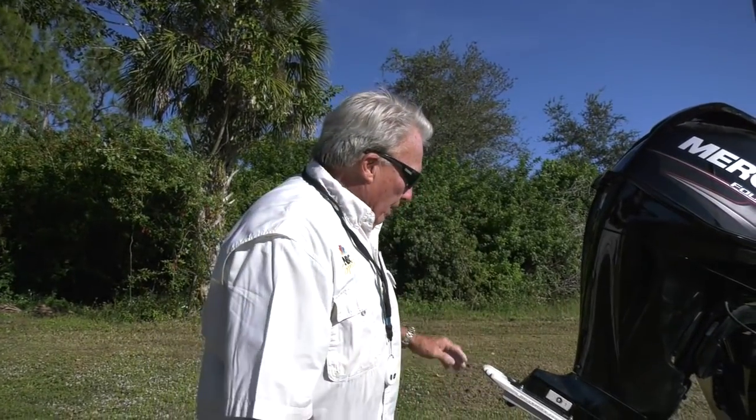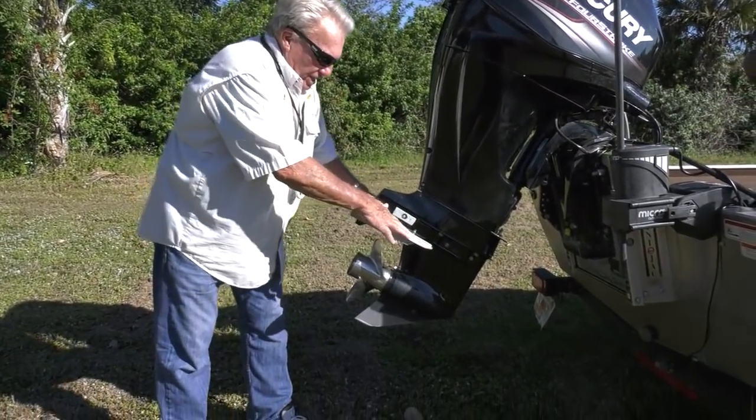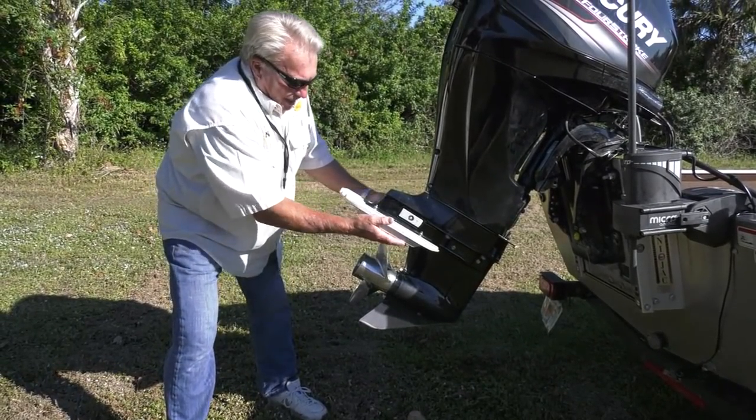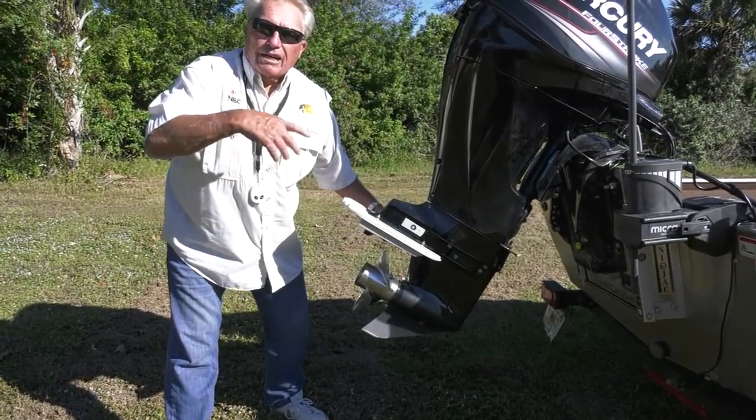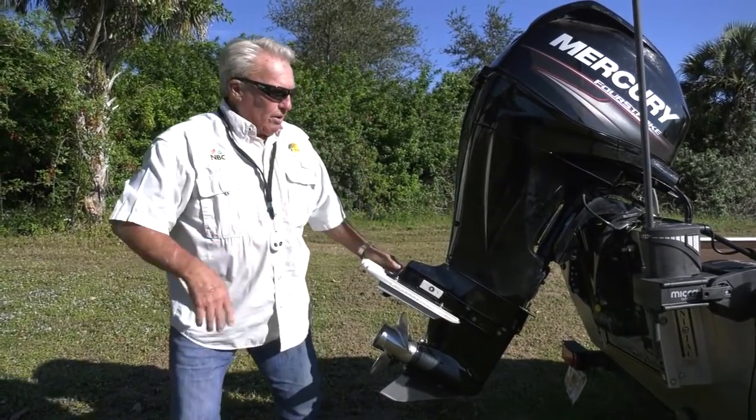The second trick — I'm talking about trick for speed, trick for going in shallow water, trick for all-around performance. The second trick is this cavitation plate. This cavitation plate, as the water compresses and pushes up, it keeps the propeller from spinning and over-revving, and it holds it all for shallow water operations even more.